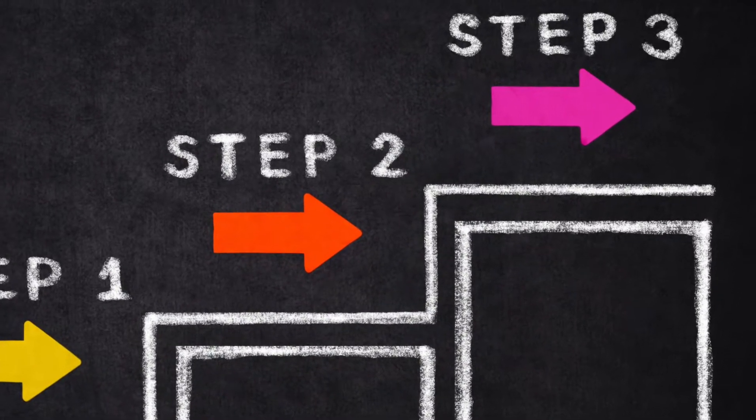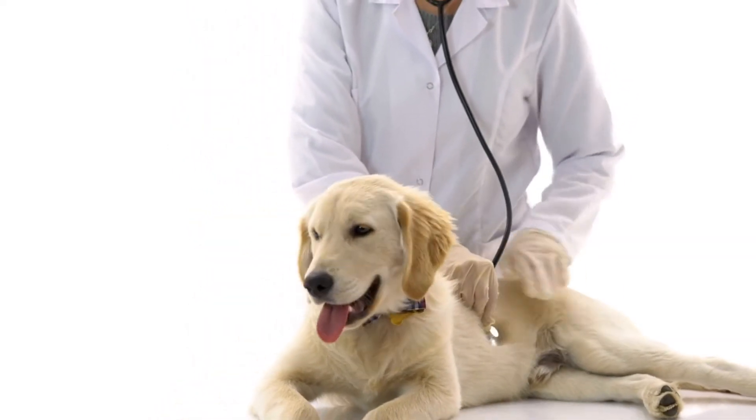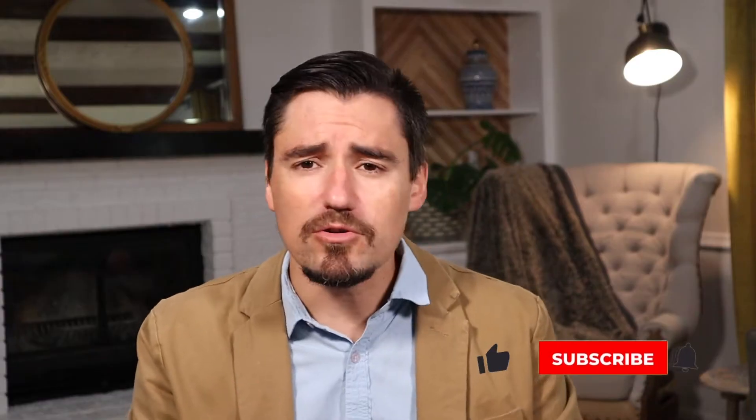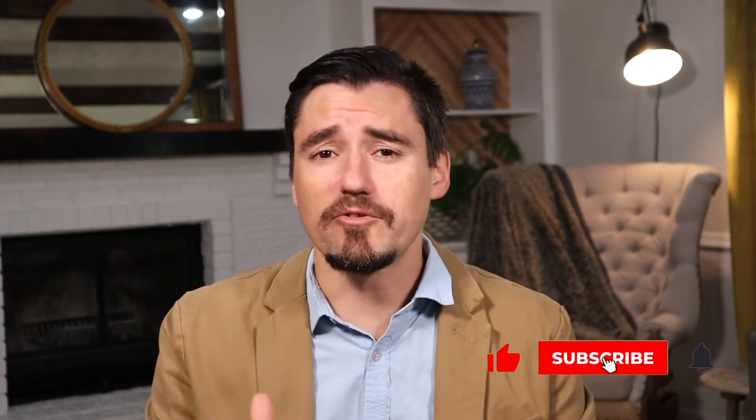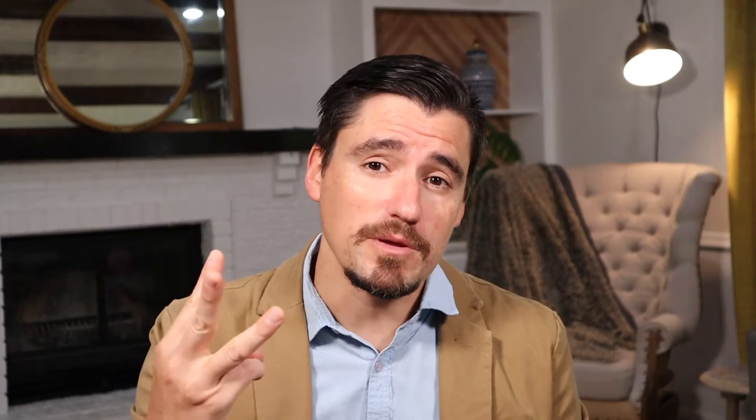I try to make it as simple as possible so you know what's going on to your doggy, your kitty cat, during the day of their spay, their neuter, their major abdominal surgery, and you can kind of know what to expect. Number one is going to be the exam, the blood work, and the pre-med.